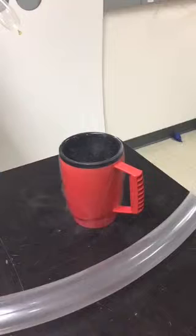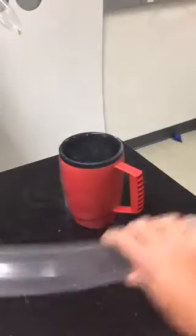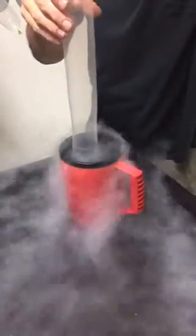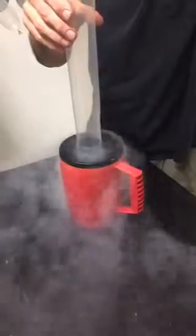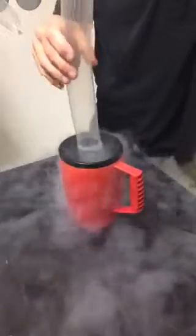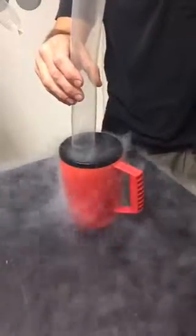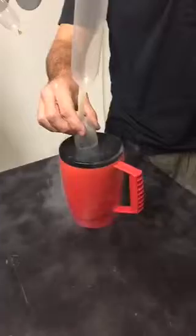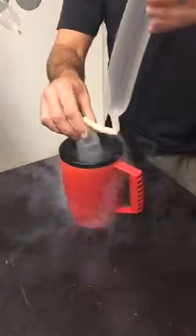First off, I have a question for you — what do you think is going to happen? The answer is yes, it's going to shrink. Give it a few seconds and you'll see the balloon shrinking down. And then I'm going to put the entire thing on the table and you'll be able to see it blow back up.